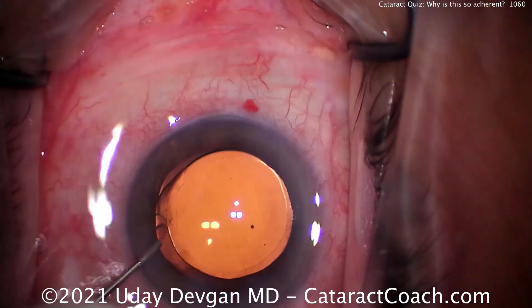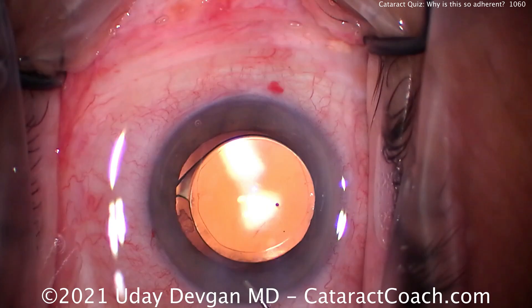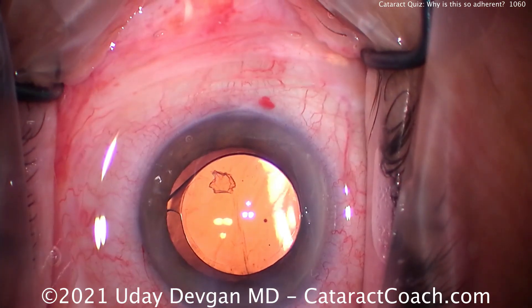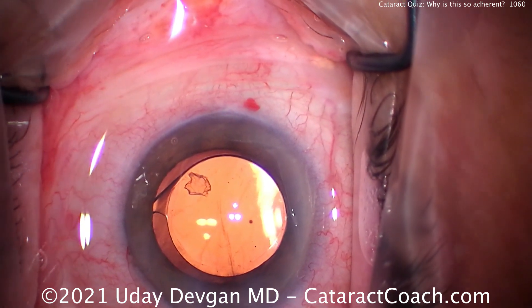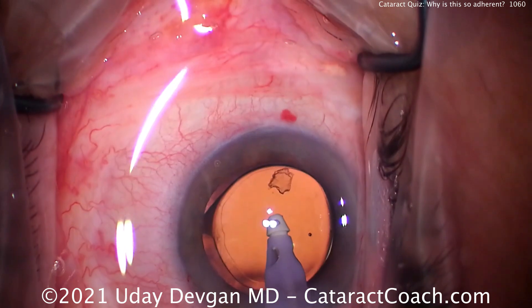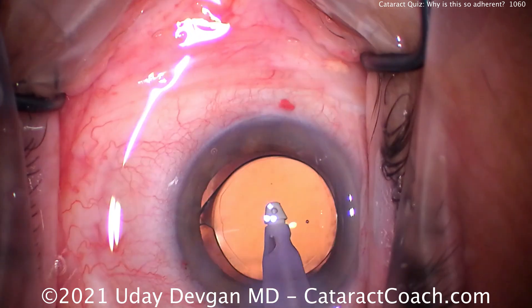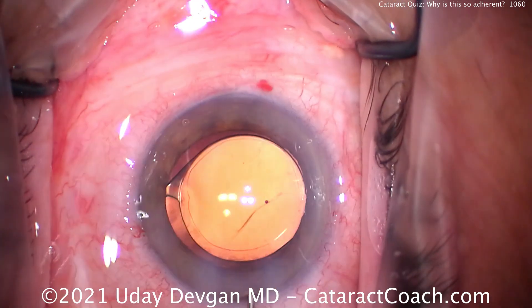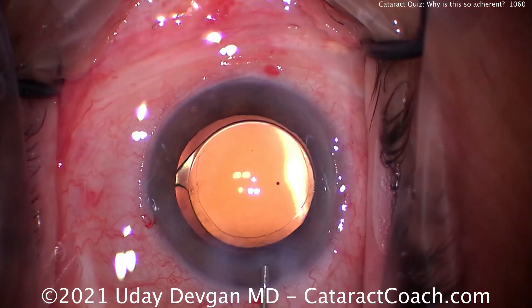The lens is in good position. A little bit more angle sweeping — there are really no issues now. We did inadvertently grab the capsule, and that was with the IA probe as we were trying to polish the undersurface of the capsular rim. So there's a balance — remember, first do no harm. If you're a novice surgeon or early in your career, you don't necessarily have to go and polish the undersurface of the capsular rim for every case.